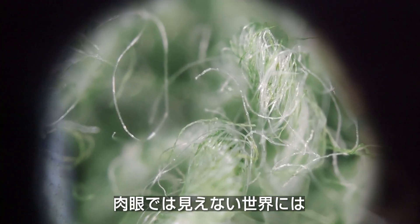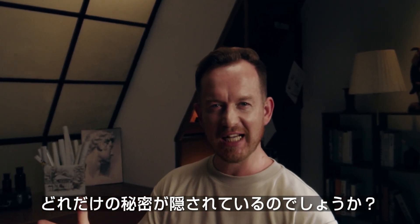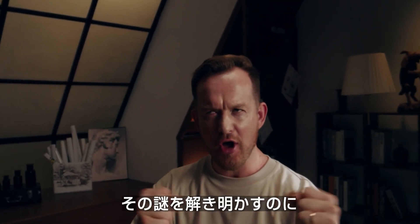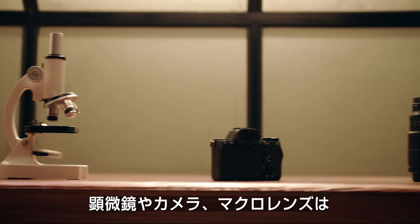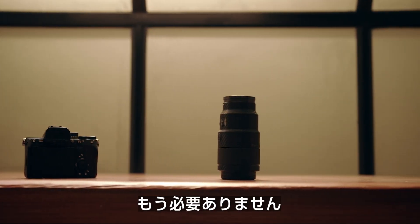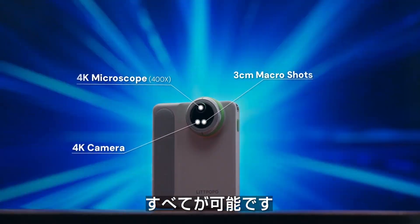How many secrets are hidden in the tiny world we can't see? So, how do we explore and capture the mysteries of the micro-world? A microscope? A camera? Maybe a macro-lens? Actually, you don't need all of that. The MicroCam X1 does it all.